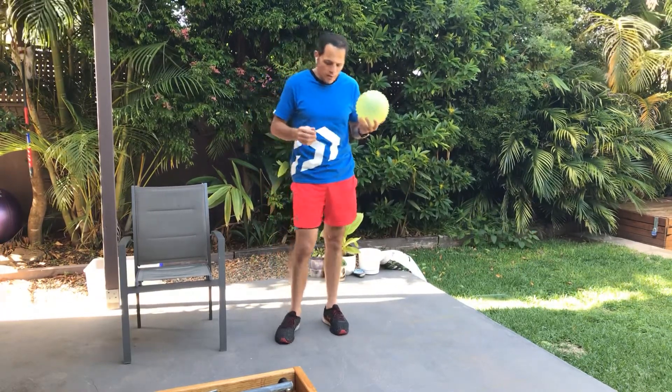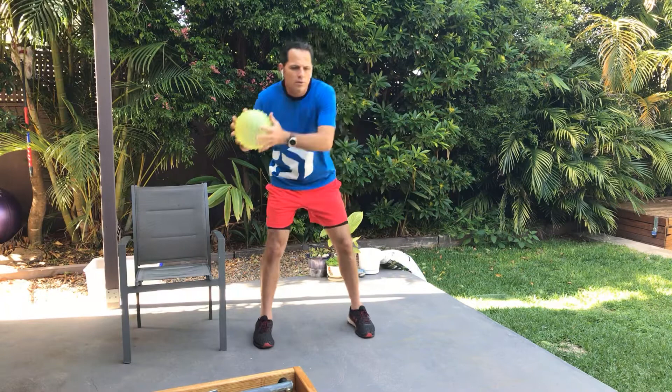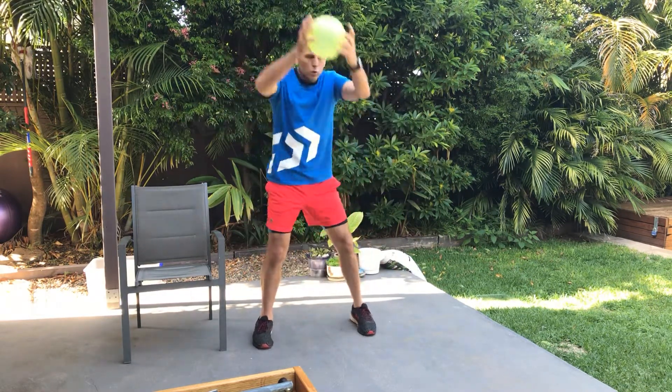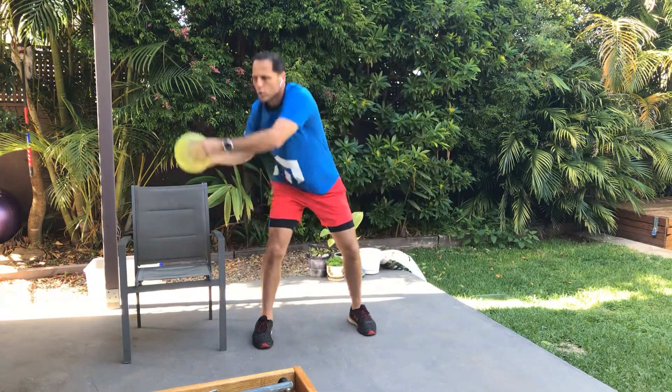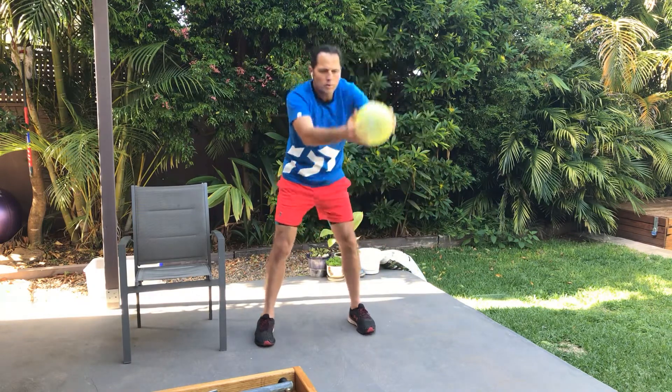So what we're going to do to start with, just as a bit of a warm-up flexibility, we're just going to bend our knees and do our figure eights. Nice big figure eights. Try to use your whole body when you do this, including your legs.